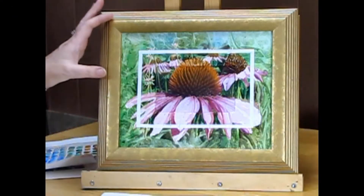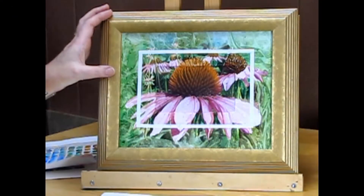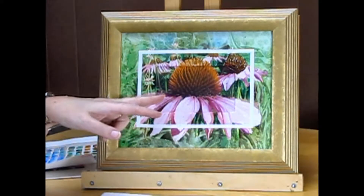I'm so excited to show you this technique. This is the painting that I will be doing during this class and you'll see that I have a photograph on the inside.